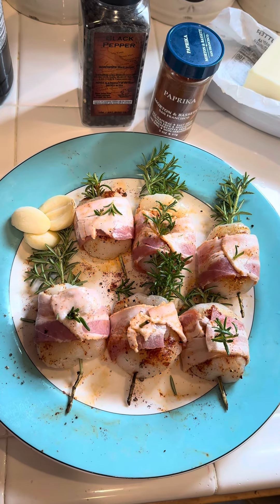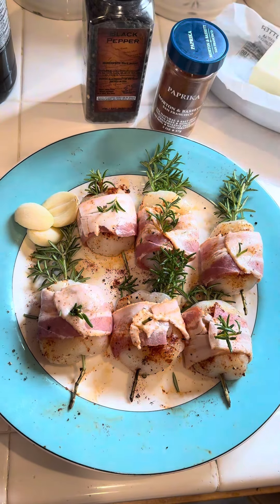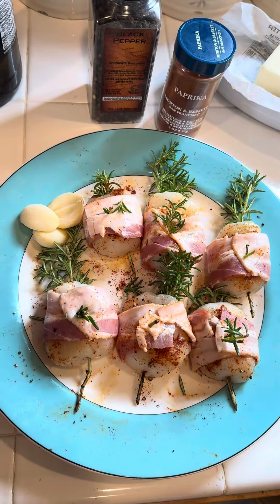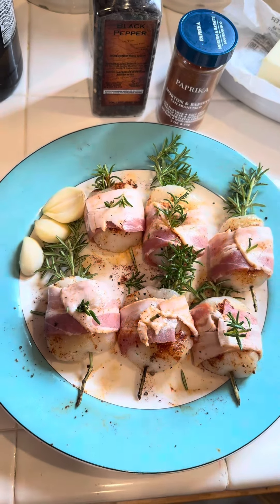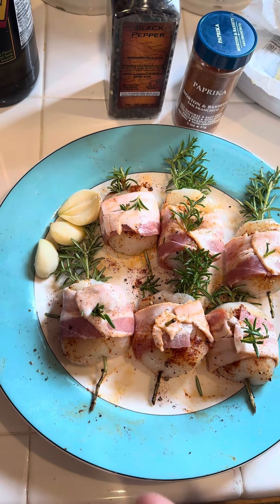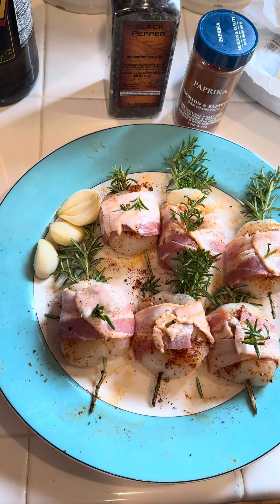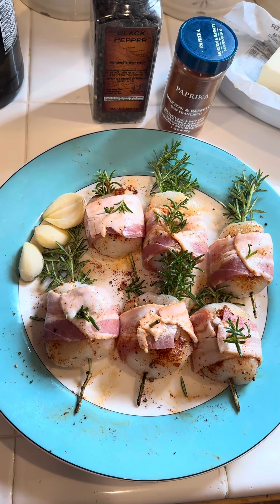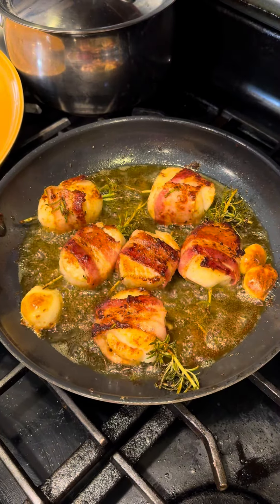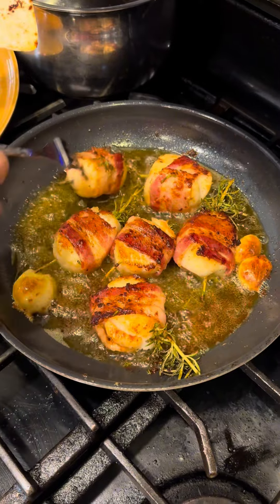Once everything is sitting there soaking with all those flavors, we'll start frying them with extra virgin olive oil and butter, and put a little bit of fresh garlic on the side. And here we go — as you can see they're all caramelizing now.